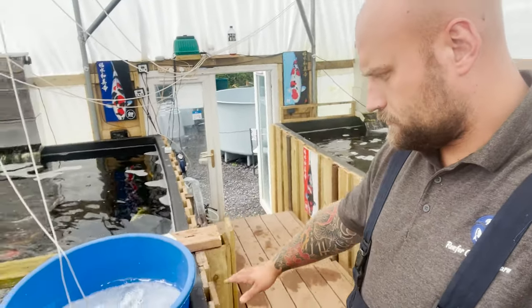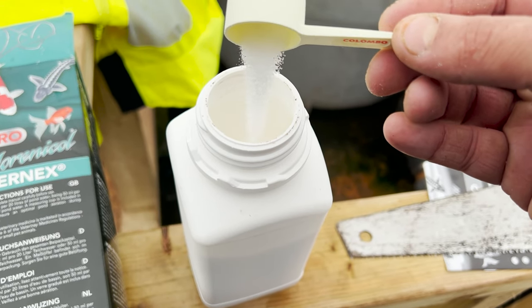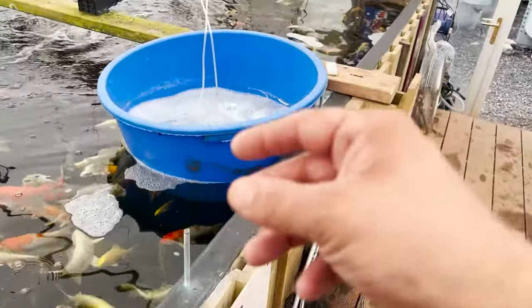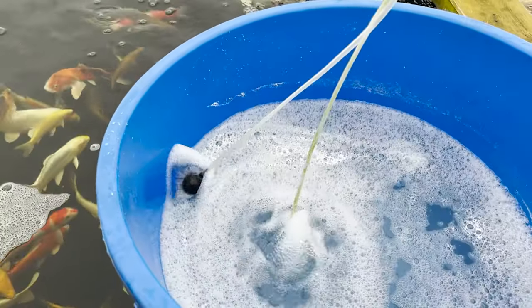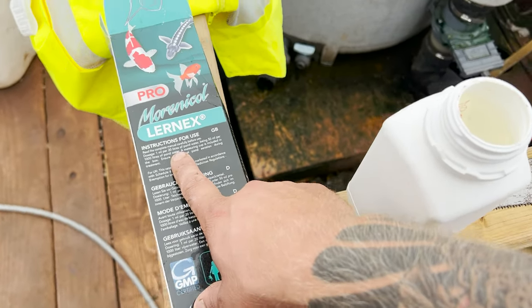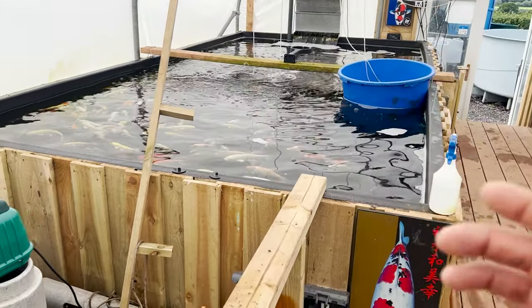You'll notice I've got my tub of Learnx Pro here, just bubbling away. It comes in a powdered format, and the moment you mix it with water you'll notice the powder sticks to the bottom of your bowl. What I like to do is just aerate it for a good 15 to 20 minutes to make sure it's all dissolved. For dosage, you need to work out your pond volume in meters — length × width × depth × 1000 gives you your volume in liters.